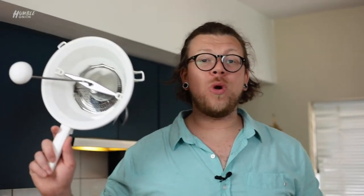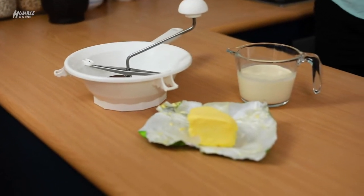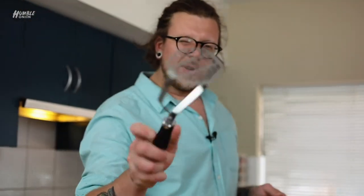Perfect potatoes — just like the gnocchi episode, we're going to be dealing with our mouli. It's going to help keep our potatoes very light and it's going to stop us from overworking the starch and ending up with sloppy, gloopy potatoes, as this culprit gives you.